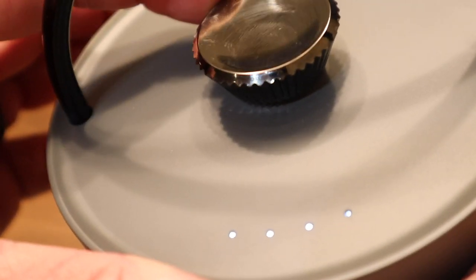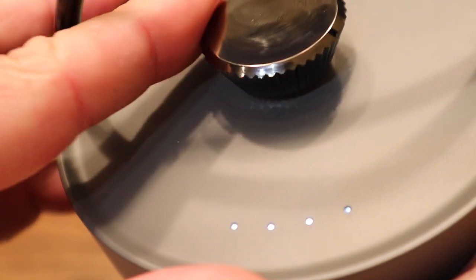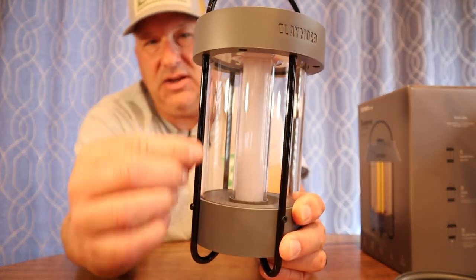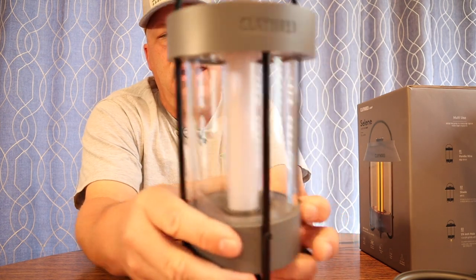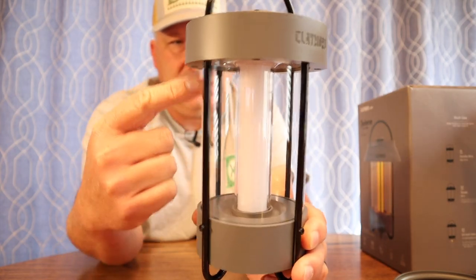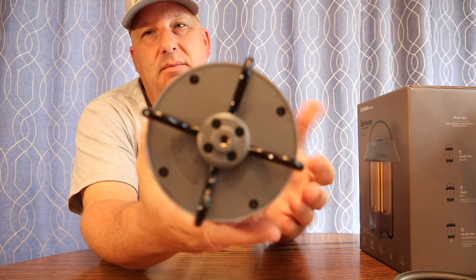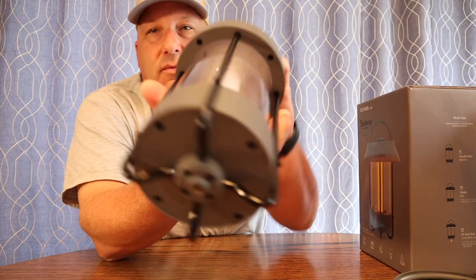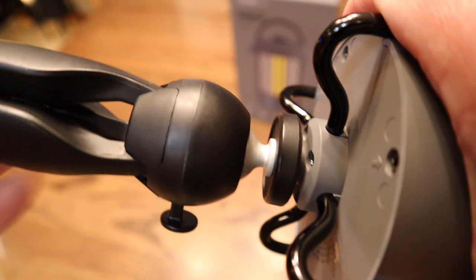Those dots are your charging indicator as well — when you're charging, they'll blink. On the side, we've got kind of a cage design, with four pieces of metal that come down. This is a plastic core center, and there's an inner plastic tube in the center that illuminates. At the top of the head, we've got a row of LEDs. At the bottom, there's a quarter-twenty thread to screw onto a tripod, and all the legs bend over and attach there.